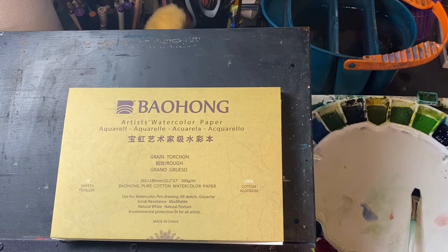I have found in the past that the blocks from Arches will separate from the paper — will separate from the pad prematurely. This did not happen with the Baohang. I didn't think I would be that impressed initially with it, but the more I work with it, the more I like it.